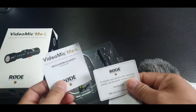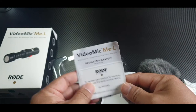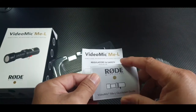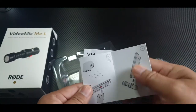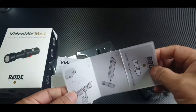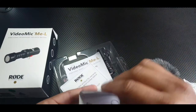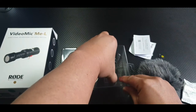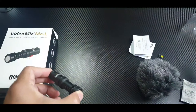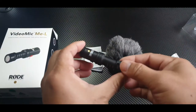The RØDE mic — register your product warranty, please see the serial number. And this is how a manual should look like. And here you go — the bad boy himself. That's everything you get inside.